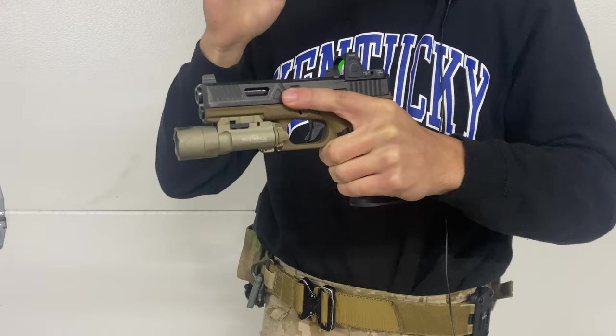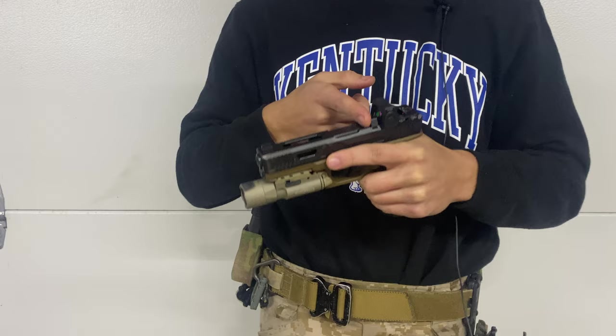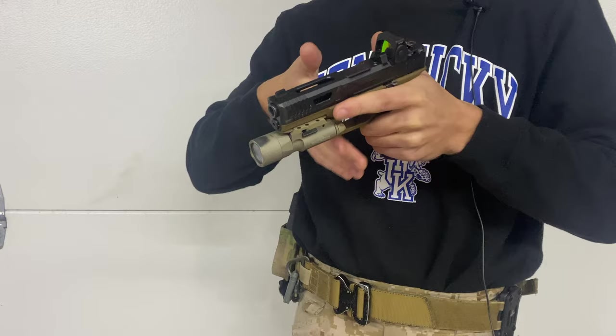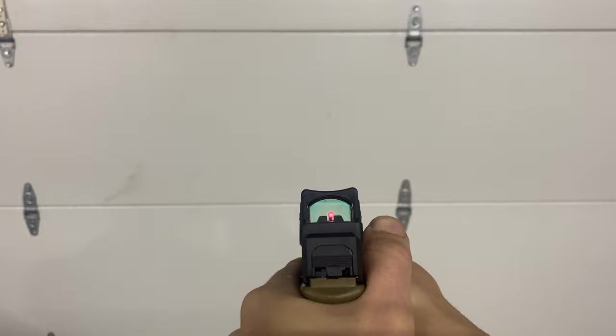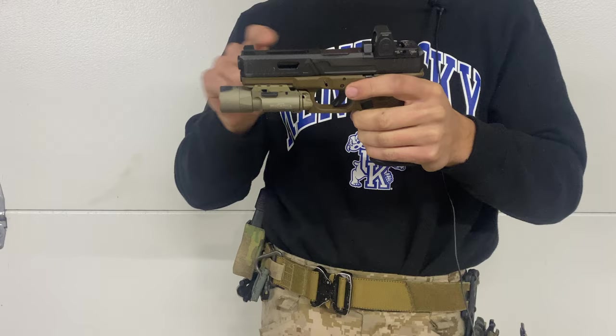Keep that in mind when you're using a red dot. People say the tall irons take up a lot of your window and must get in the way — well, not really. When you bring the gun out just a little bit lower than you usually would, the irons really aren't that noticeable. You see more of the back of the RMR than you do the irons — just the tiniest little top part of the sights poking through.